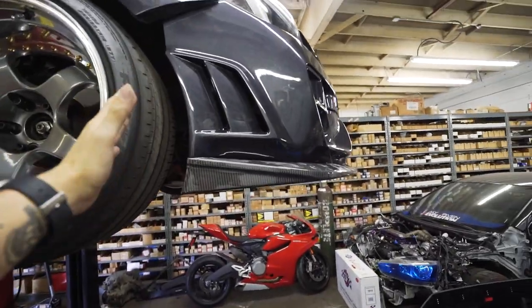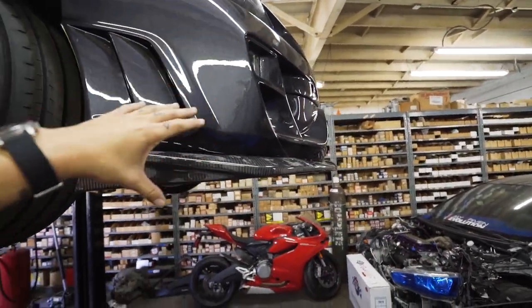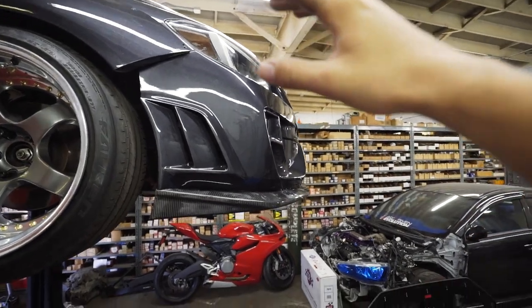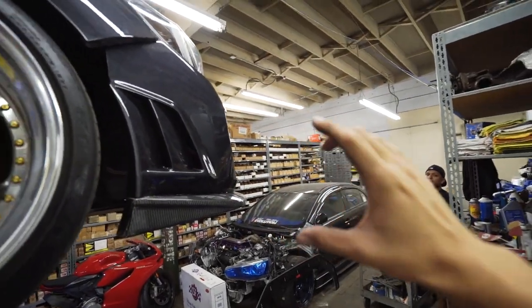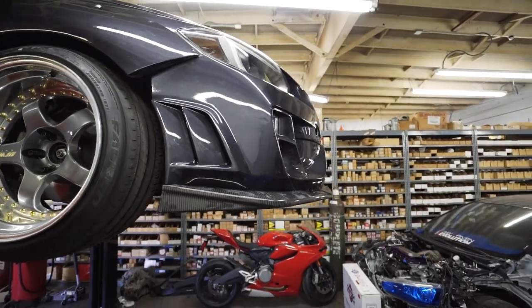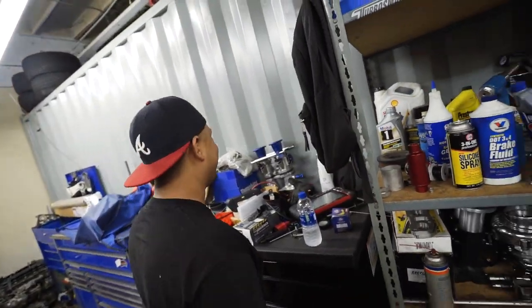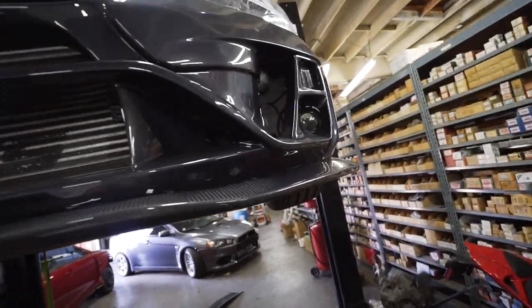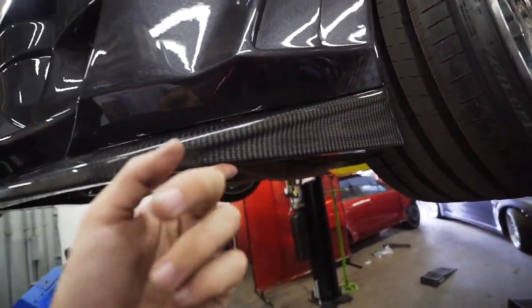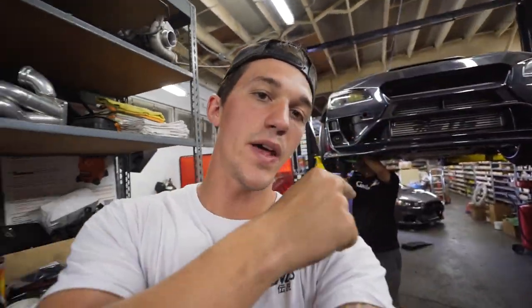The front lip is on - it literally completes the front end, it just adds so much that the bumper was missing without it. This side shot is probably my favorite angle of the lip - you can see how much it completes the car with the vents and the angle of the carbon lip. It looks so much better. We're going to go ahead and tighten this up, and we still have the entire front splitter to install, so this is going to be so good.